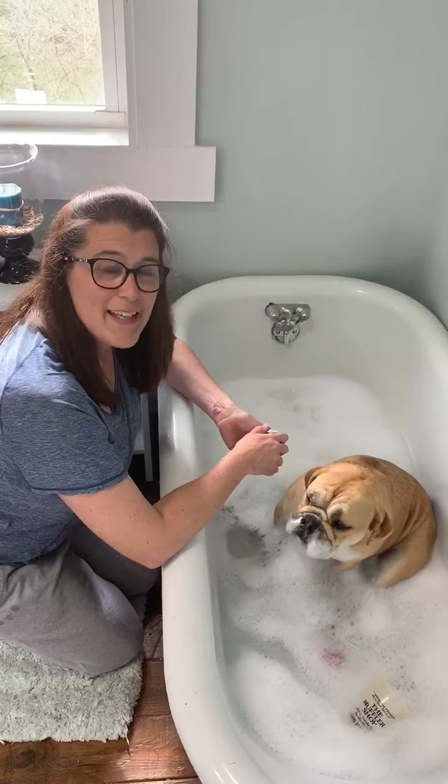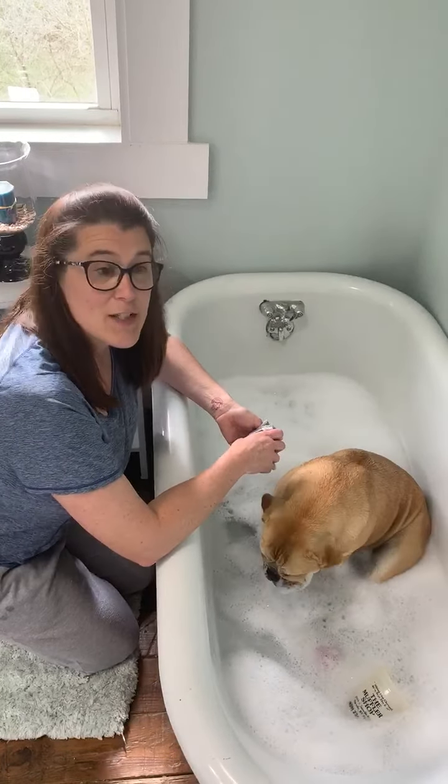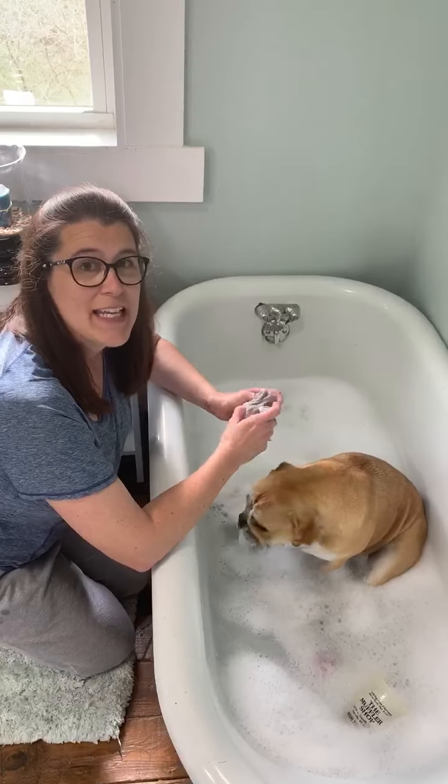Hey guys, how are you? Did you have a good break? I sure did miss you. I saw some great Easter pictures of you guys hunting eggs and things.